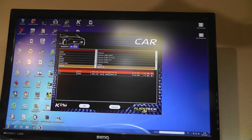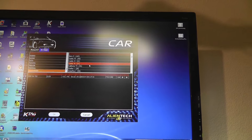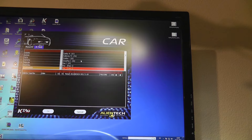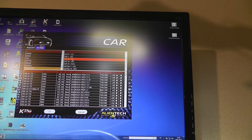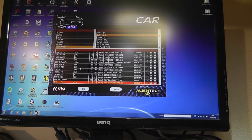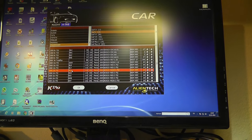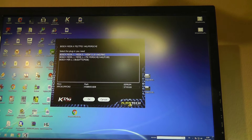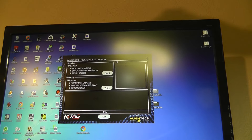Let's go to the software. Select the car — Volkswagen, Golf 1K, Golf 5, 1K here. Engine code is BLX. This here is the correct protocol. Make a full backup.